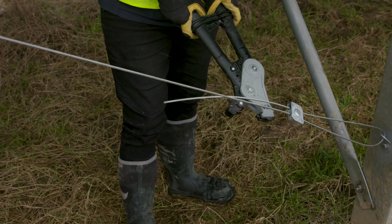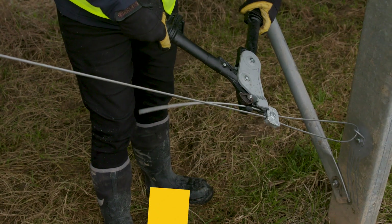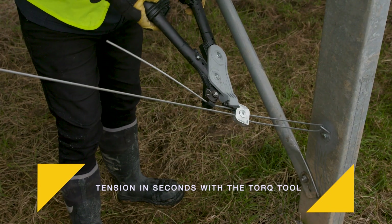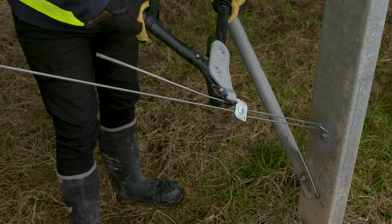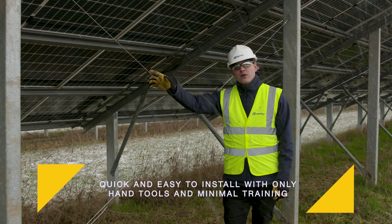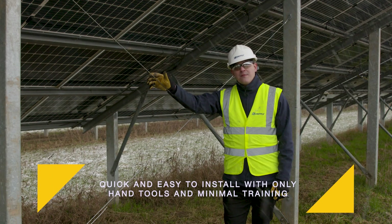Now we just need to apply tension. This is why our system is so much faster than turnbuckles or any other manual systems. As you can see, our kits are quick and easy to install on site with only hand tools and minimal training.